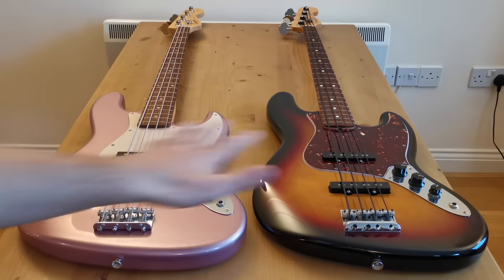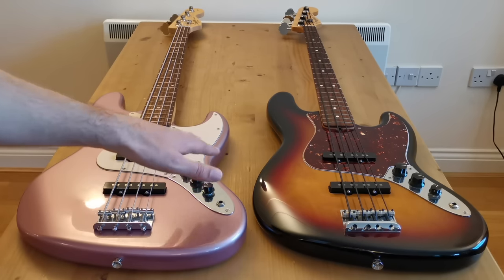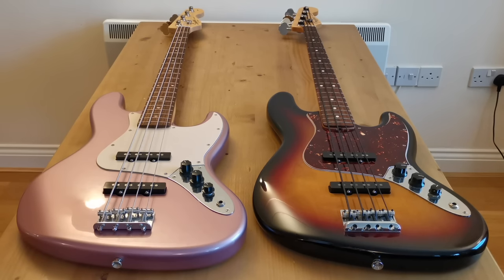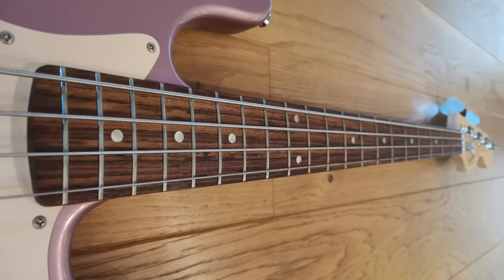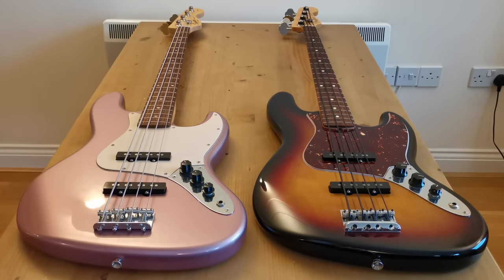So now onto the direct comparison between the two basses. Before I start, they're both very very similar — both four-string Jazz basses, both with two single-coil pickups, passive electronics with volume, volume, tone. Both have alder bodies, maple necks, and rosewood fingerboards — this Squier was made before they switched to Indian laurel on the fingerboards. So on paper the specs are very similar, but there are some differences, and I'm going to break them down into three categories.